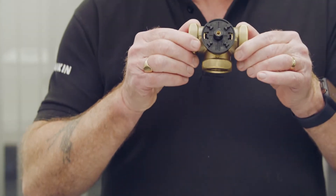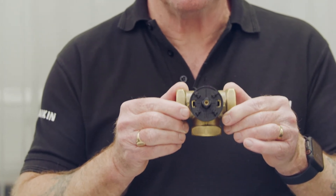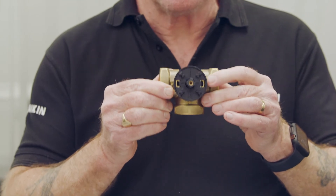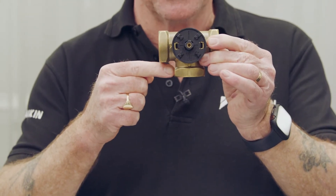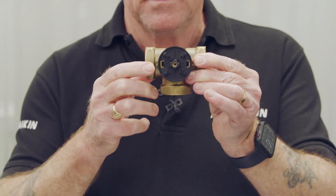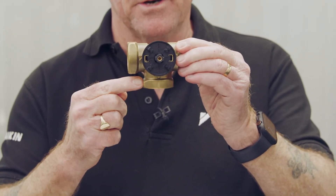The three-way valve is a diverter valve, meaning it will either feed heating or domestic hot water but never both at the same time. An important point when piping the valve up: you can't bring the flow into the branch connection of the valve. You can bring the flow into this connection or this connection, but never into the branch connection.